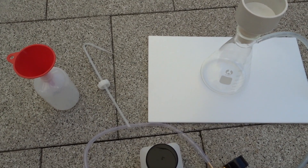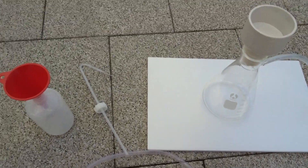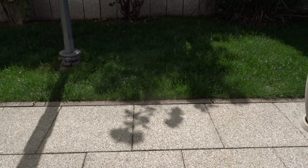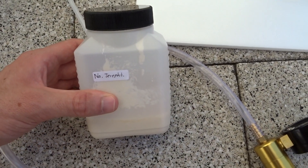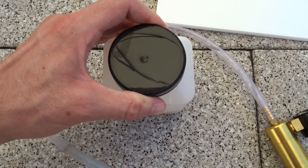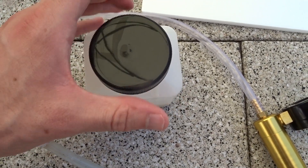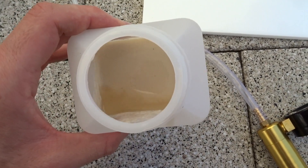Welcome to another chemistry video. A heatwave has struck Germany and it's absolutely disgusting, leaving me with a lot of sunburns, but nevertheless I'm going to do some chemistry outside and we'll be processing this.